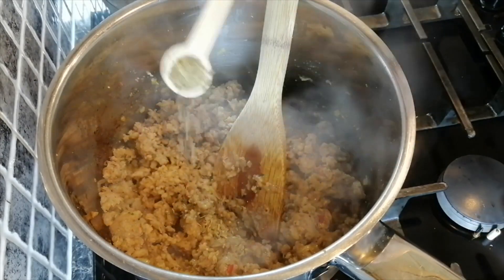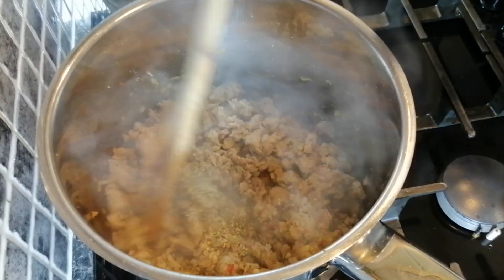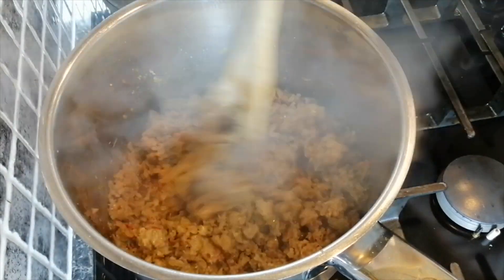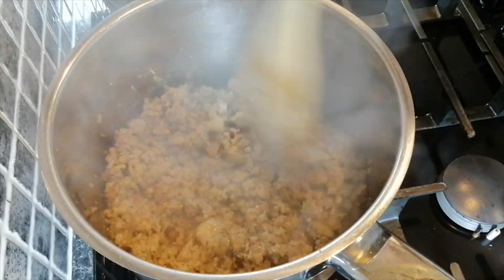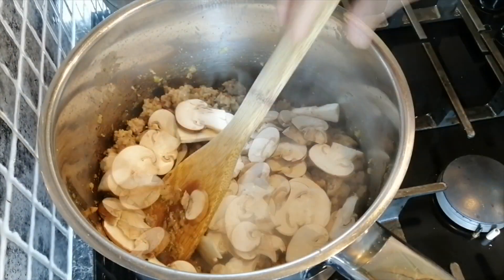Add some dried oregano, add your sliced mushrooms, and keep stirring.